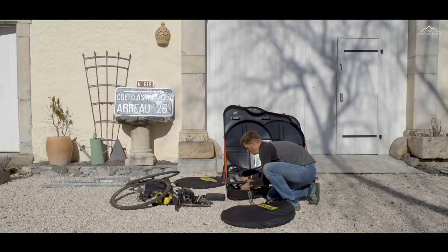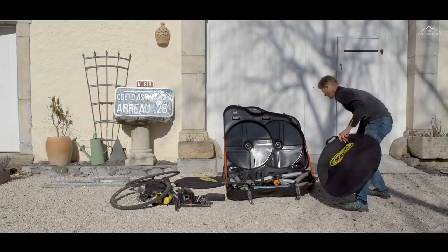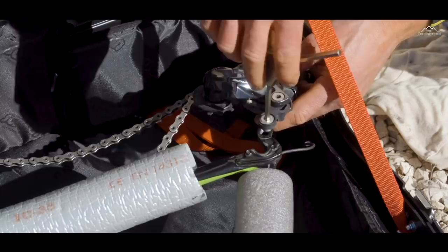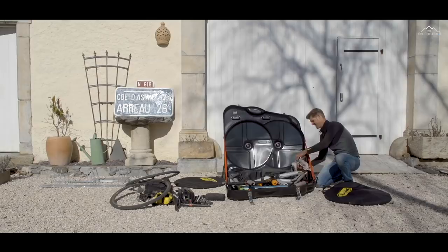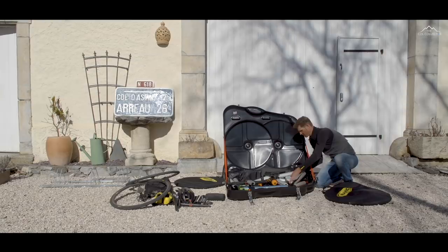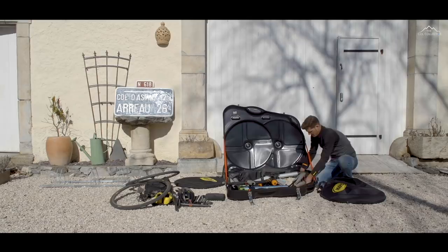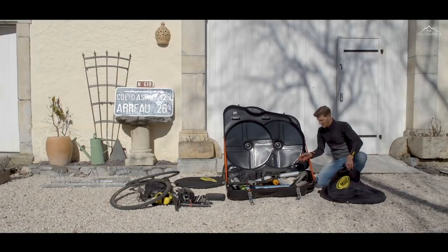I'll take the rear derailleur off and disconnect the Di2. I'll just wrap it in a t-shirt, which also doubles up as a cleaning rag between rides. I'll tuck the derailleur just between the chainstays, and on this side I'll put a little plastic spacer just so that if any pressure is put on the frame in transit it's not going to crush the back end. I use the thru axle on the front for the same thing, to give a little bit of extra strength in transit.